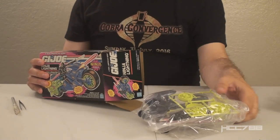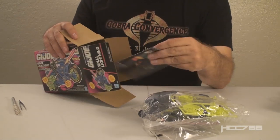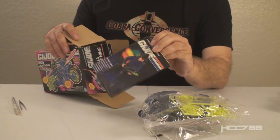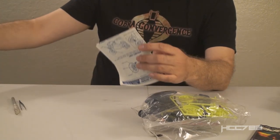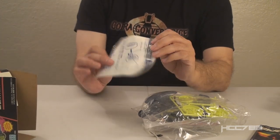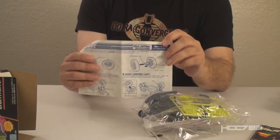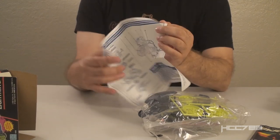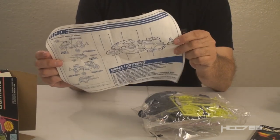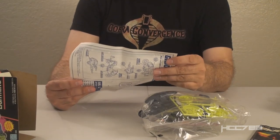It looks like the sticker sheet is in there. Then also in the box there's a catalog — a 1993 catalog, we've seen that before. And then in the bottom we have the instructions for the assembly — there's the instruction sheet and on the back of that the blueprints.